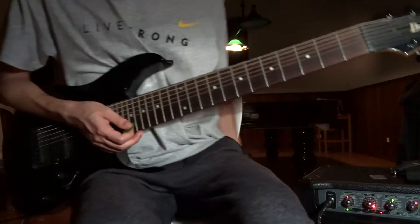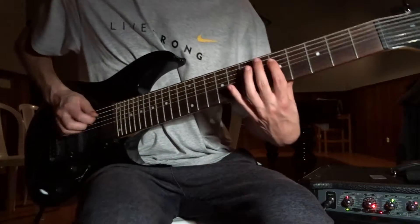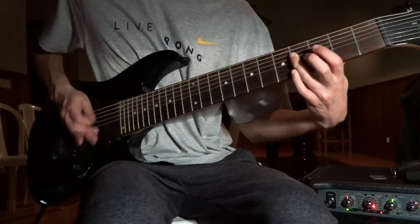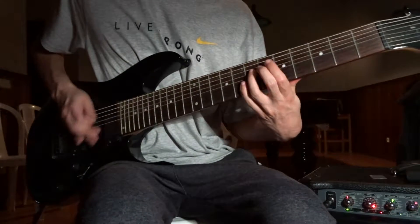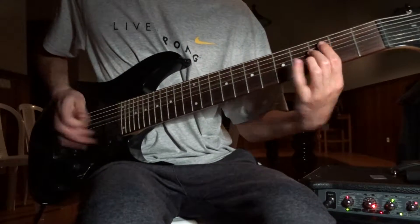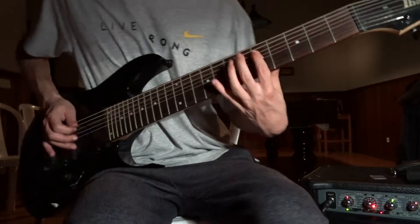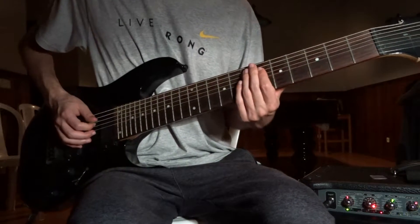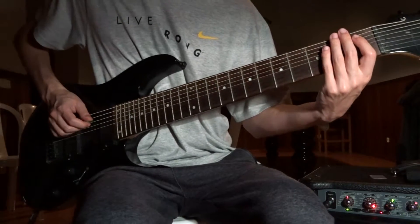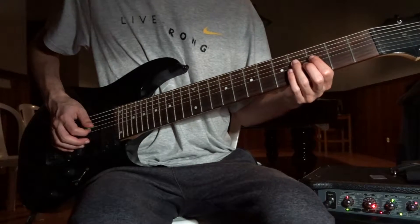Alright, are you ready for some sick riffs? First one: 5th on the E, 7, 8. 6, 7, E. 1, 2, E. 4, 3rd, 8.